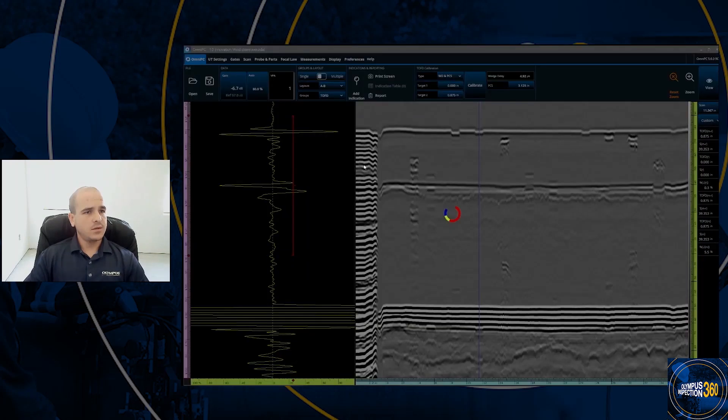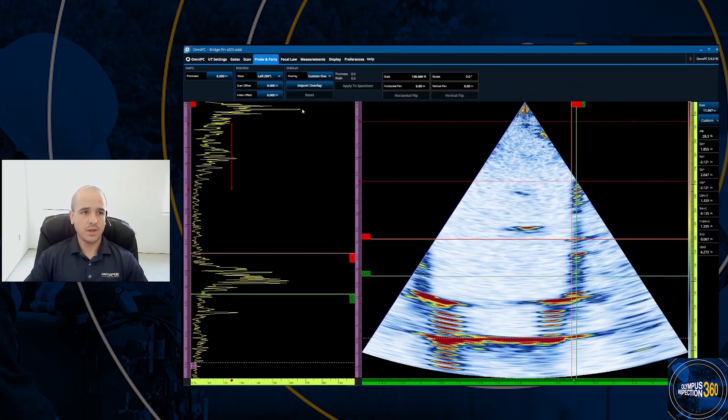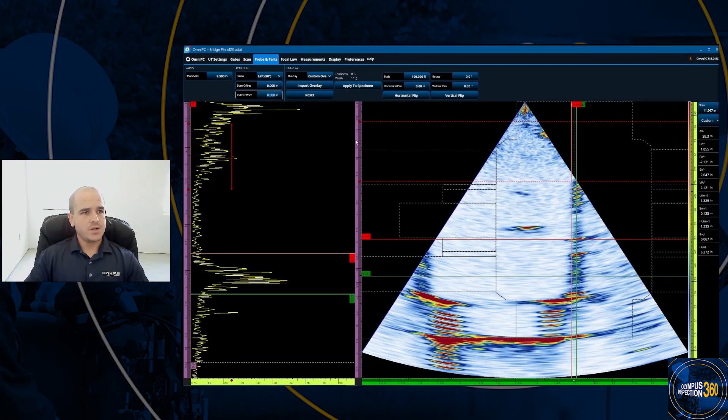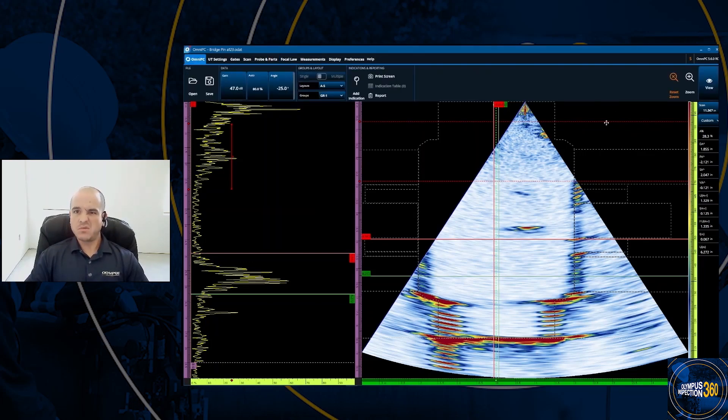I'm going to open a different data file to show the custom overlay import in OmniPC. Currently it shows a standard overlay simulated from a weld, but this is actually a pin about eight and a half inches thick. I go to program part, overlays, and custom overlay, then import the overlay saved as a pin DXF file — this one made and exported from ESBeamTool. I adjust the offsets to line the data up with the overlay. Now we can see the overlay aligned with the data, showing the supports for the pin. You can clearly see wear right on one of the supports, the threaded end of the pin, and wall thickness throughout.